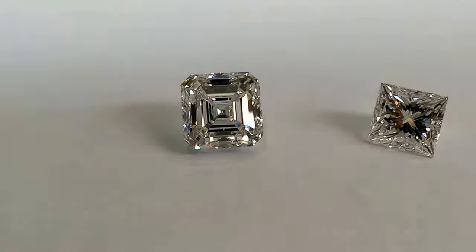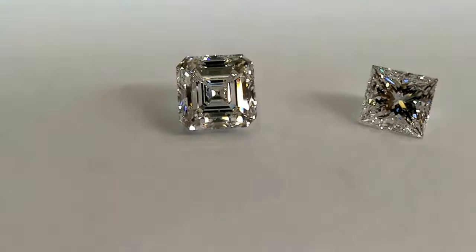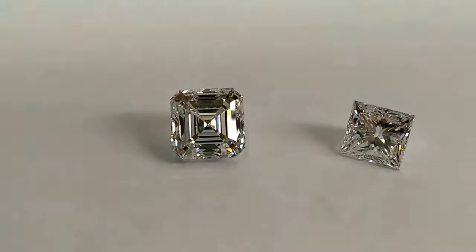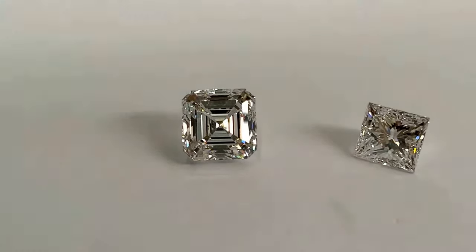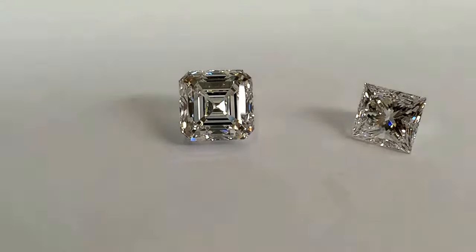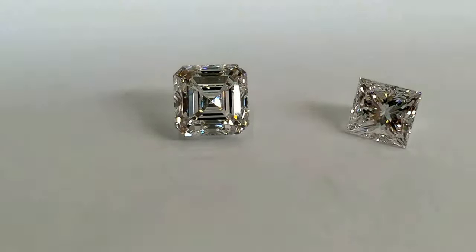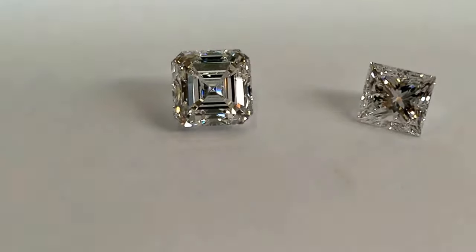If you have any further queries or want to get more information, you can always write to us at jewels@allyours.in and ask any questions about these two shapes - including how to source them from wholesale manufacturers so that you get much better price and quality with the help of our guidance and expertise. Thank you.